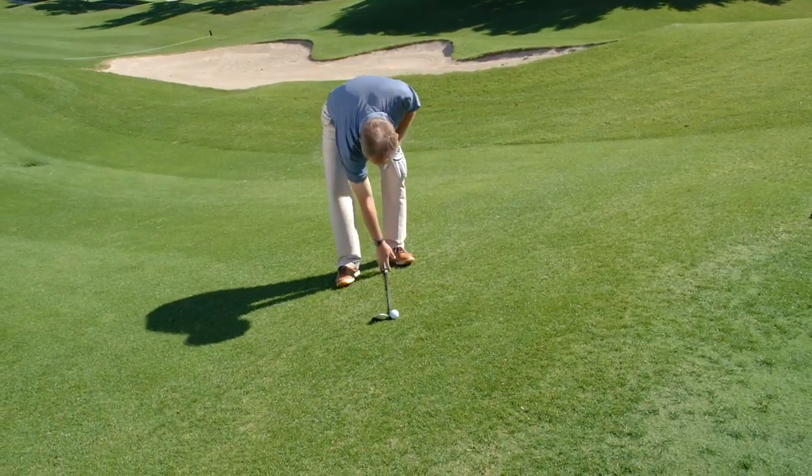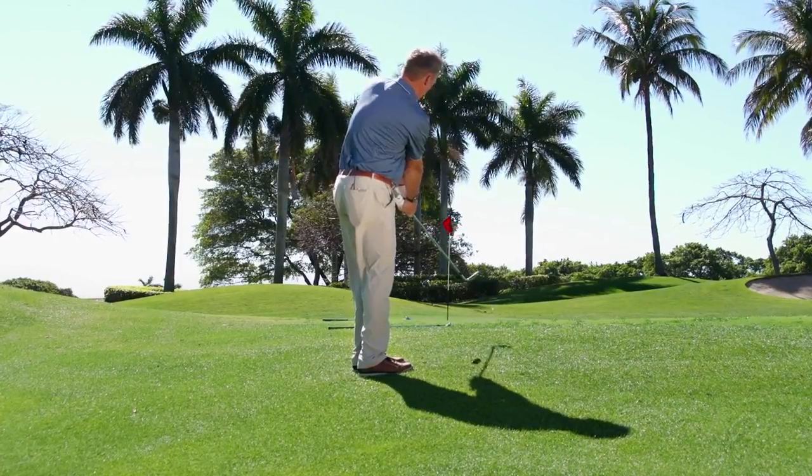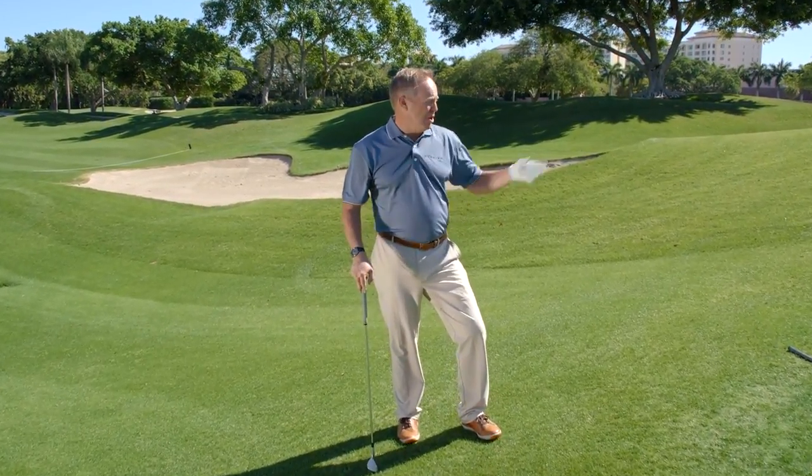As I get further away, I'll take my sand wedge — same chipping technique. The technique doesn't change, but if you can be smarter on your club selection, you're going to chip the ball closer to the hole every time.